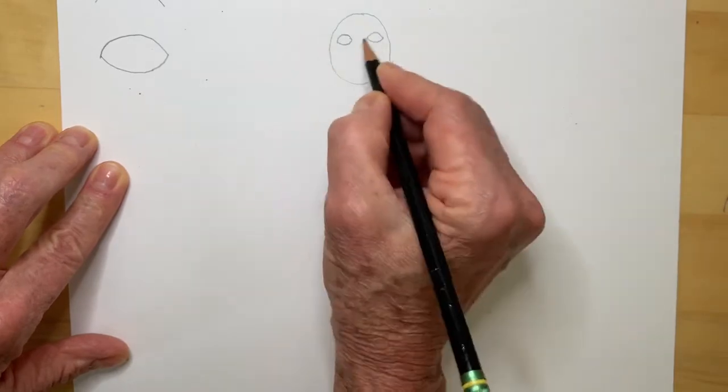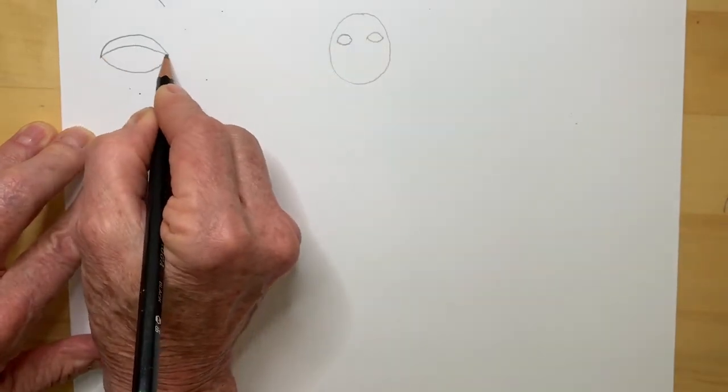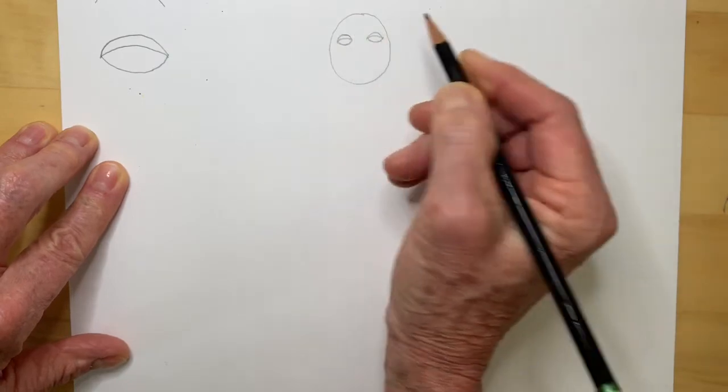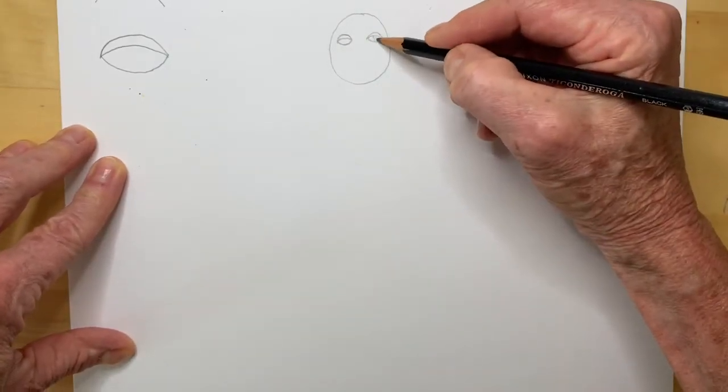Then an eyelid. I'm going to put an eyelid like this. Here's an eyelid. Here's an eyelid. Now this person has colored eyes.